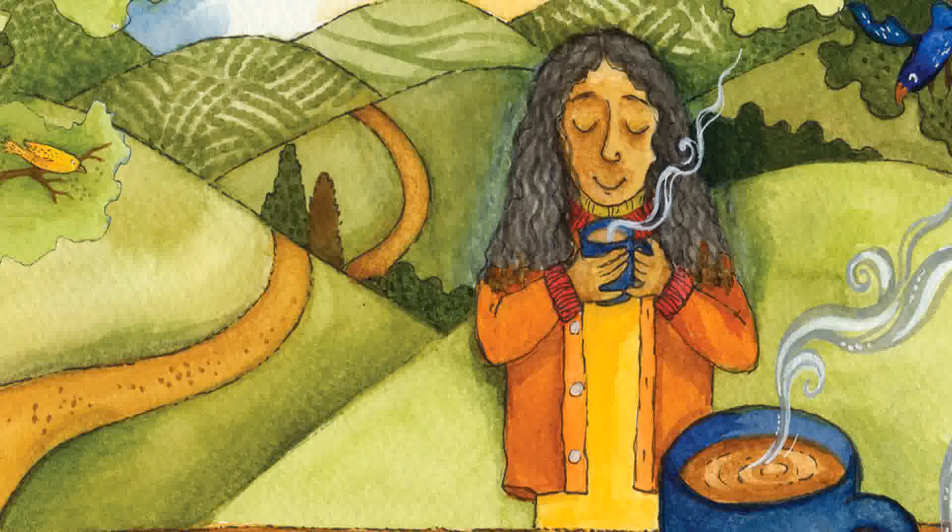A Cup of Cha. Author: Pooja Vijay. Illustrator: Priya Roy.